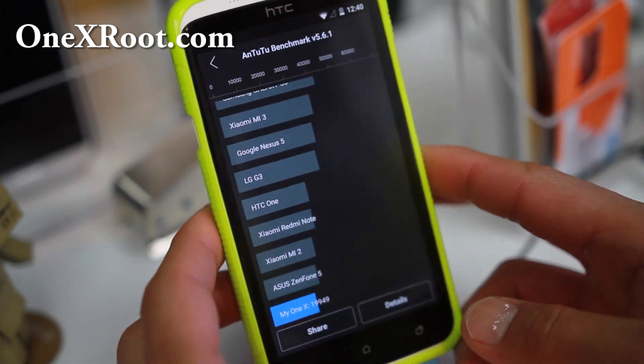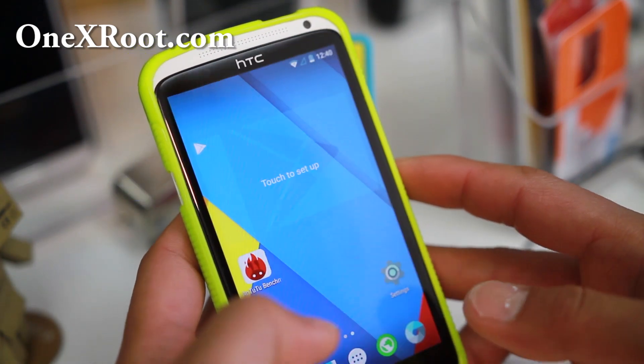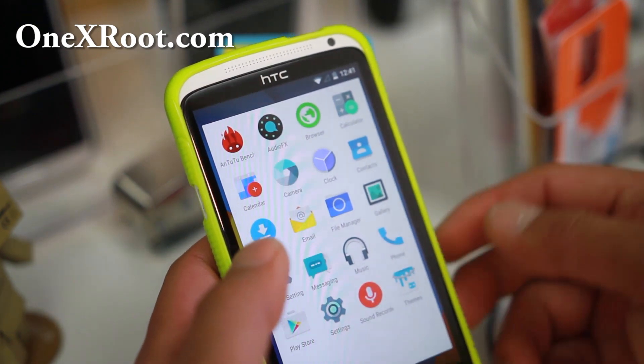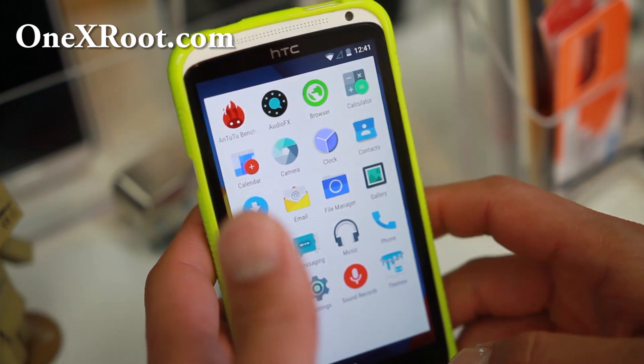19,949 — not too bad. It's actually about the same as the AT&T 1X. Let me go ahead and show you how to install it. This ROM is super fast. Same thing, everything works out of the box.